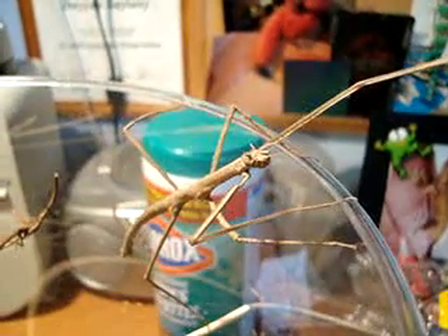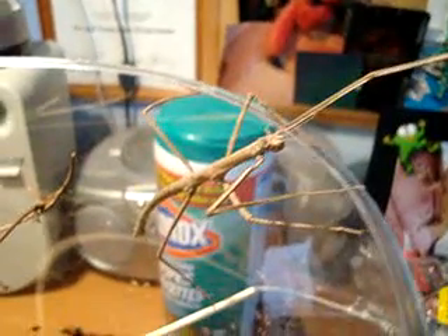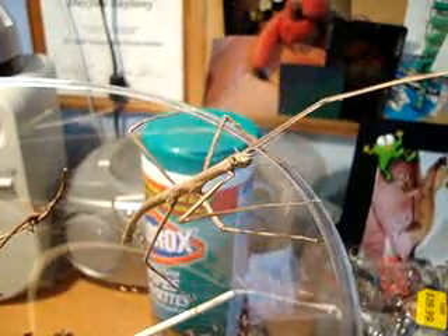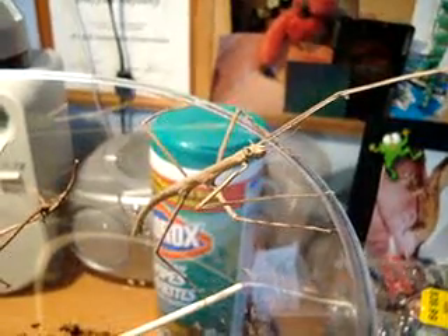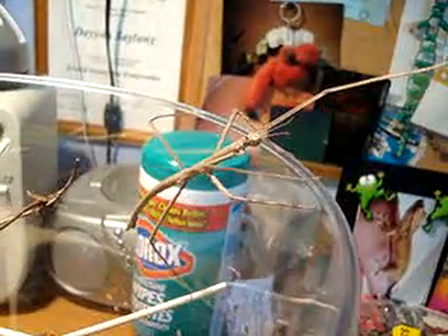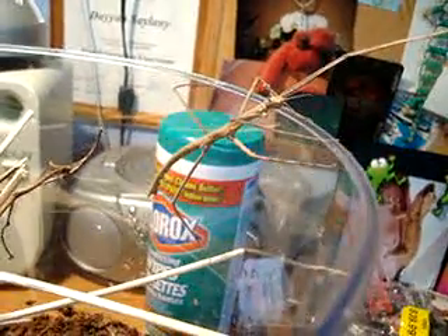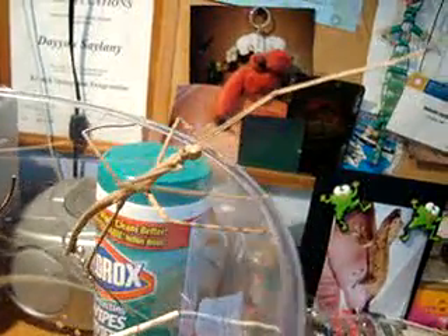They're nocturnal, so they don't do much during the day. It's at night that you'll see them walking around and exploring and eating. They're really easy to take care of. You don't really need soil in here, and you shouldn't have the humidity too high. You want to make sure they have lots of room and an average humidity of around 50% to 60%, just so that when they molt they don't have any molting problems.